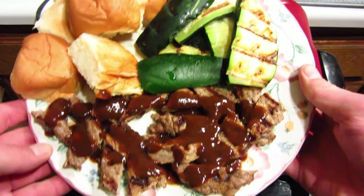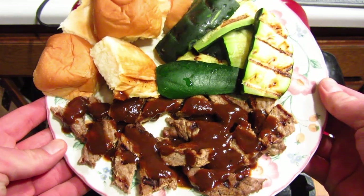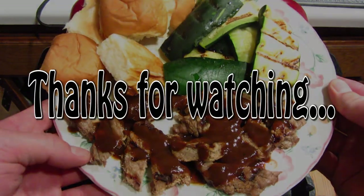So that's tonight's meal — zucchini with New York steak and Hawaiian sweet bread rolls, all on the Foreman grill. Thanks a lot for watching, really appreciate it. If you guys have any questions, feel free to leave a comment below. Hope you all subscribe, and take care.